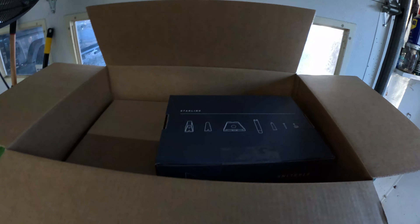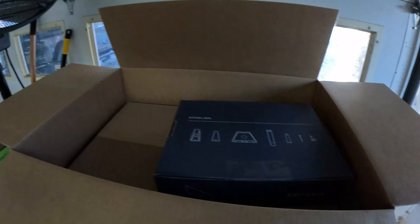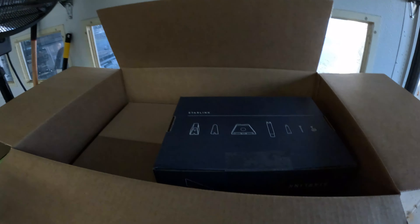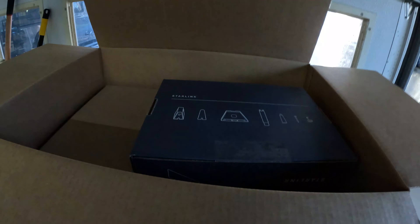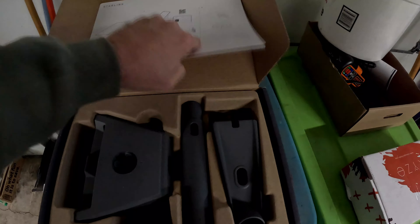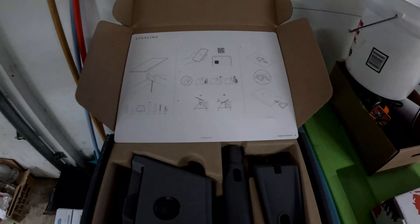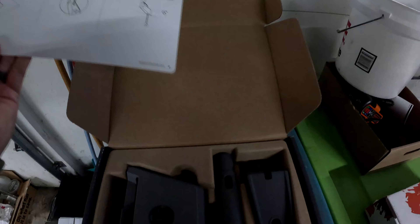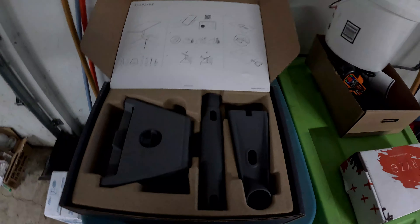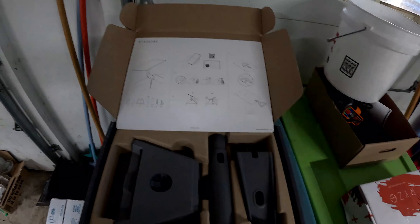Anyway, sorry for all the talking — that's why we got Starlink. I'm going to go ahead and get it set up and show you how it works. I'm pretty sure it's going to be night and day difference with speed. This is the wall mount kit. It comes with a pretty easy instruction setup guide — all pictures, no words really. Pretty simple, just a few pieces. I said this was around $60.